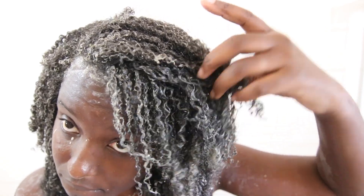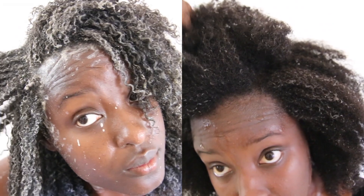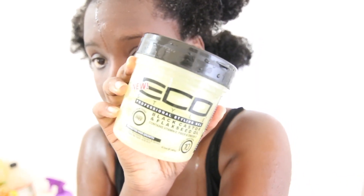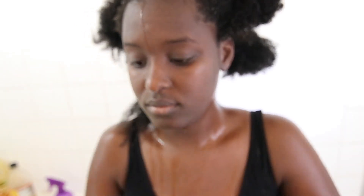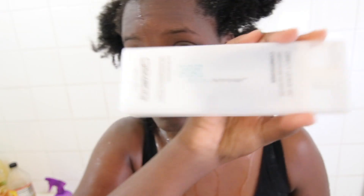With my whole head covered in clay, and when I rinse it out — this is how it looks — we are going to start our wash and go. I only used two products for this: the eco-styler gel and the Giovanni leave-in conditioner. I had shea butter, coconut oil, and all of that stuff on hand because I thought I would need them, and I actually didn't.